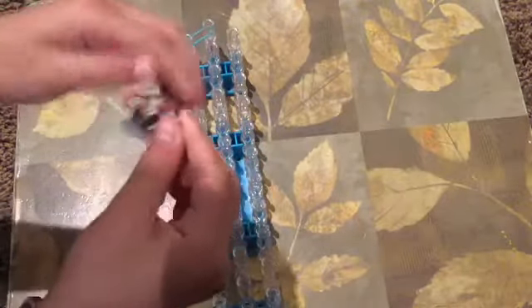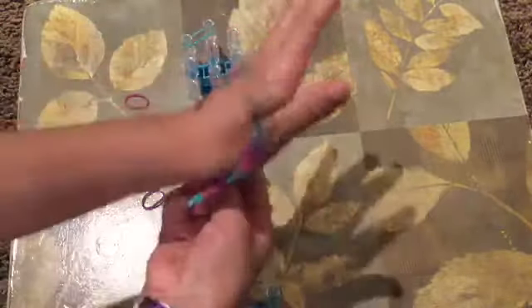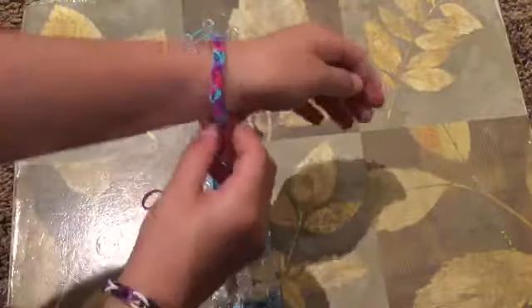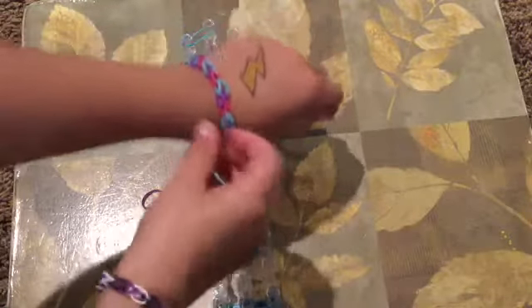And that's all folks — you have got yourself a rubber band bracelet! A big thanks to Mia for giving us this great idea for a rainbow loom. Let's give her a big round of applause!